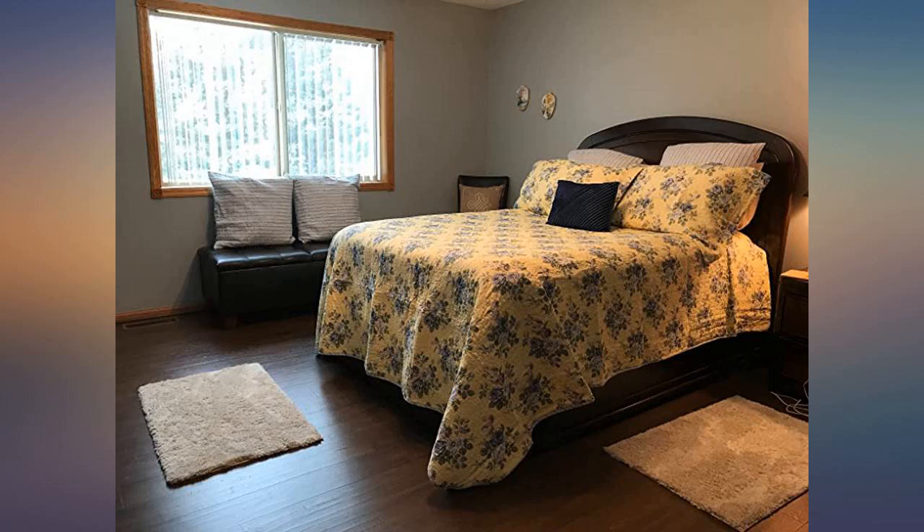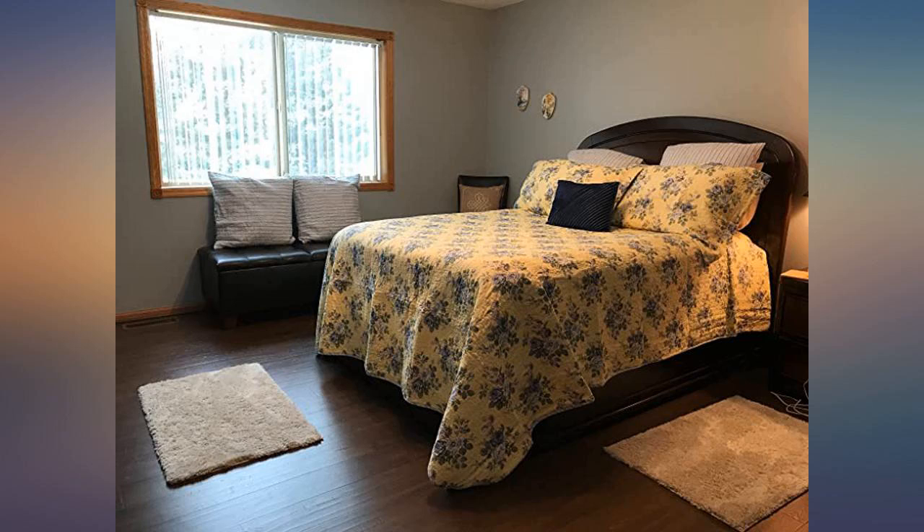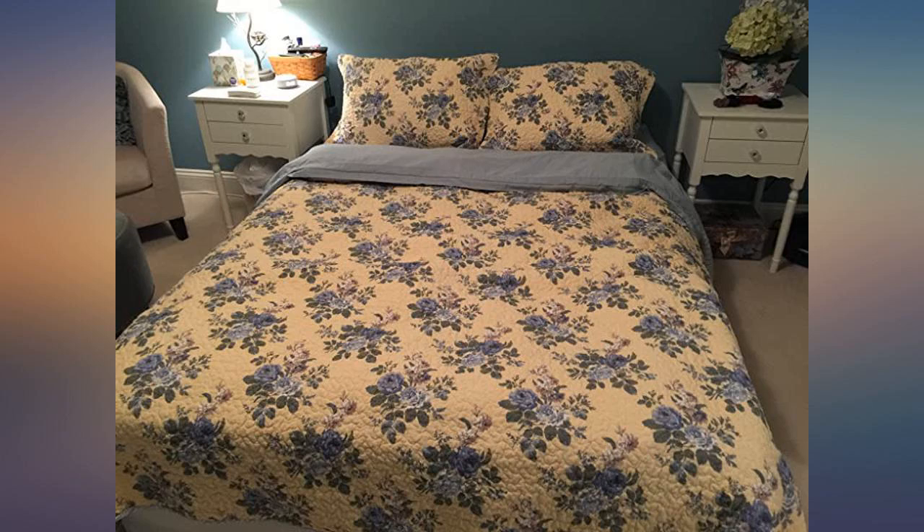It is a lighter quilt so I have a down comforter under it, and it works great since we are in MN. It will be perfect weight for the non-winter months. I would highly recommend this to anyone looking at it. I haven't washed it yet and if I have any problems after that I will update the review. I was looking for a color combination that would work with some of the existing bedding I had — this fit the bill. I have always liked Laura Ashley fabrics and prints.